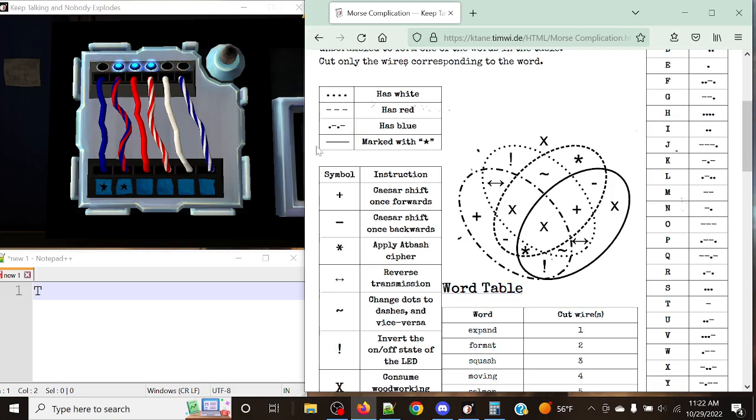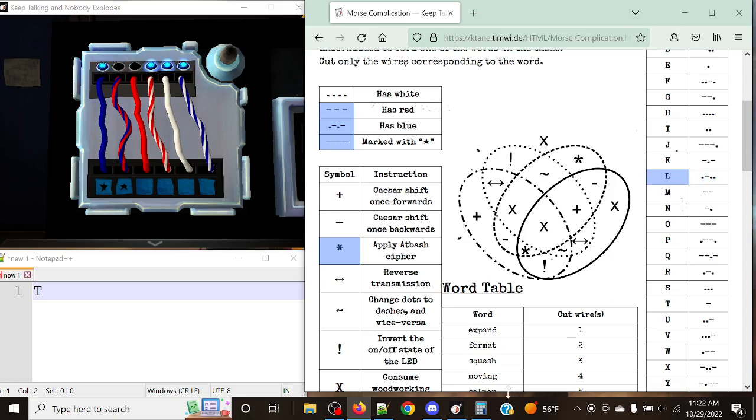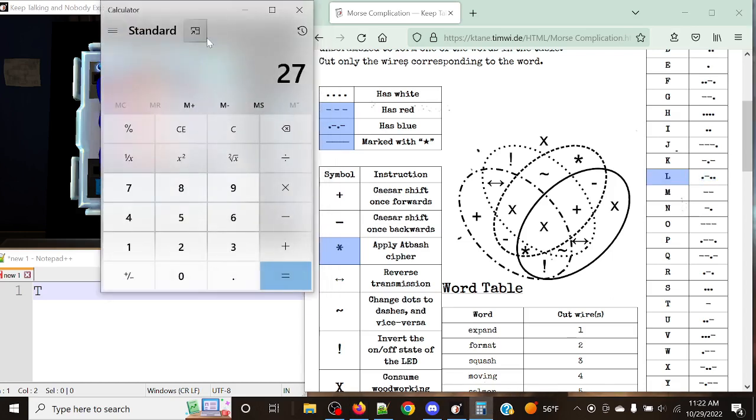We've got red, blue, star for the next wire. We've got the dashed line, the dot-dashed line, and the solid line — that gives us the asterisk again, applying the at-bash cipher. We get dot-dash-dot-dot, which is Lima — position 12. So 27 minus 12 is 15, which is Oscar.